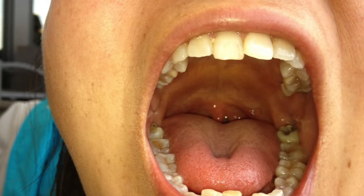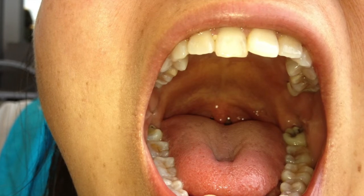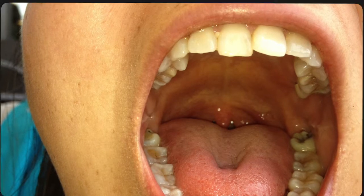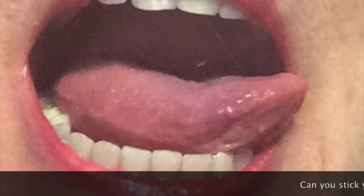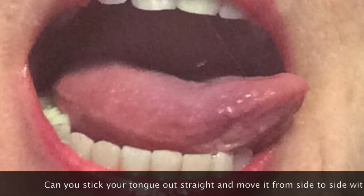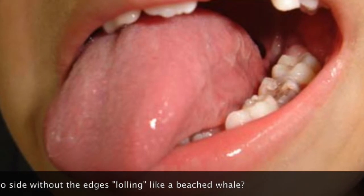The middle tongue or posterior tongue ties are among the most subtle. Often times you can see it as a depression in the middle of the tongue, as you do in this one. Sometimes you can tell by sticking your tongue out straight and moving it from side to side. Is the movement crisp, and does the top of your tongue stay facing up, or do the edges roll and loll like a beached whale?